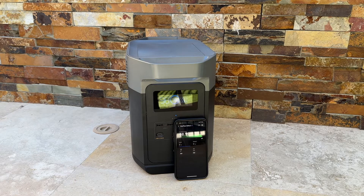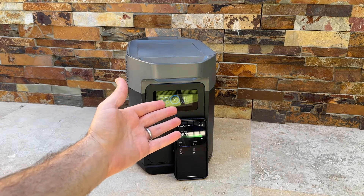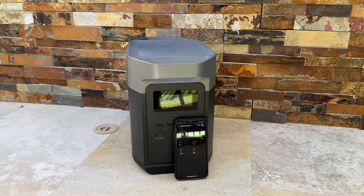I just powered this up after it being off for several weeks and we're now at 99% battery, so it holds the charge perfectly.